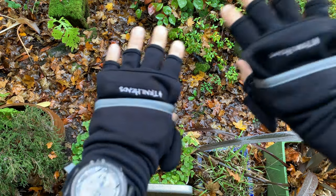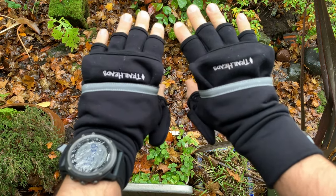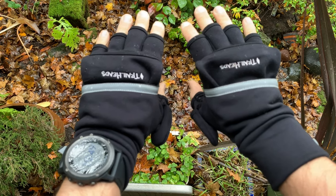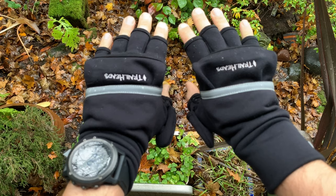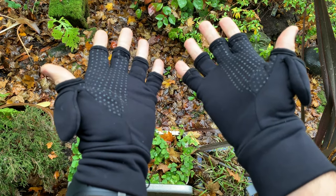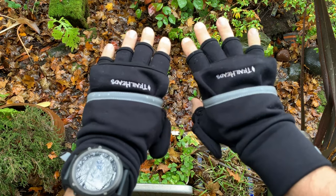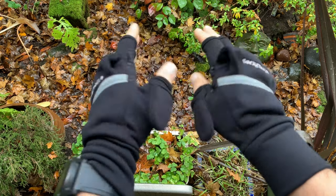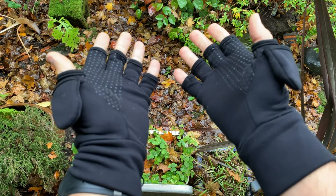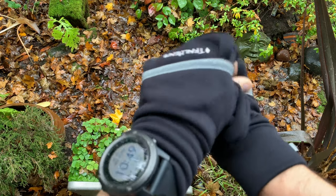Hello everyone, Matthew Clover here with Northwest DirtJurners, and I'm here today to review the Trailheads convertible mittens. Trailheads is a small, family-owned and operated company out of Kent, Connecticut with a fantastic mission. They have a very strong product guarantee — if you are unsatisfied with your product at any time, you can get a replacement or a refund. Really impressed with the company. Let's dive right in to these convertible mittens.